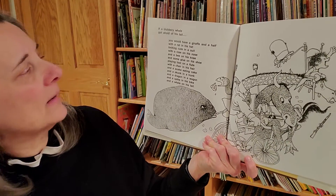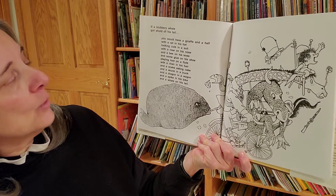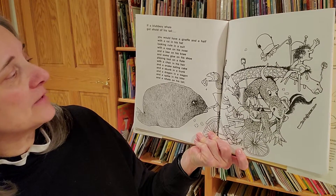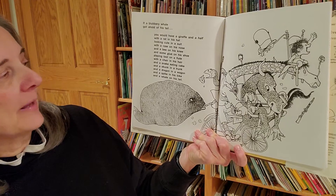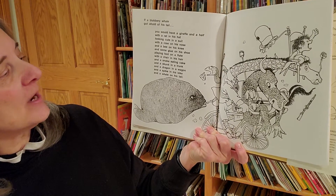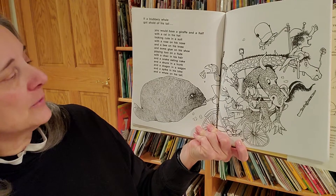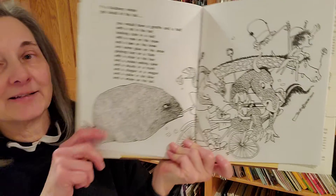If a blubbery whale got a hold of his tail, you would have a giraffe and a half with a rat in his hat looking cute in a suit with a rose on his nose and a bee on his knee and some glue on his shoe playing toot on a flute with a chair in his hair and a snake eating cake and a skunk in a trunk and a dragon in a wagon and a spike in his bike and a whale on his tail.